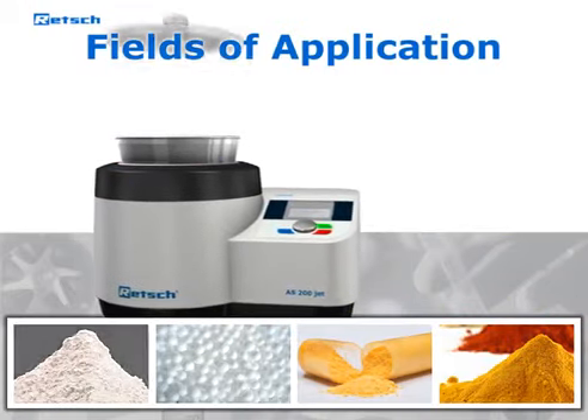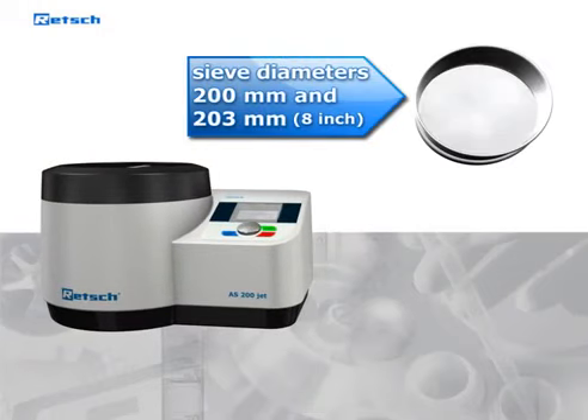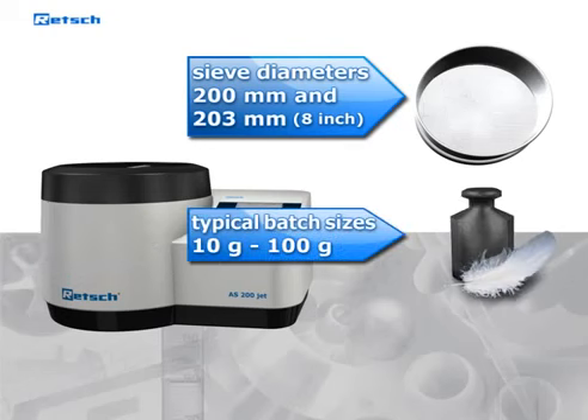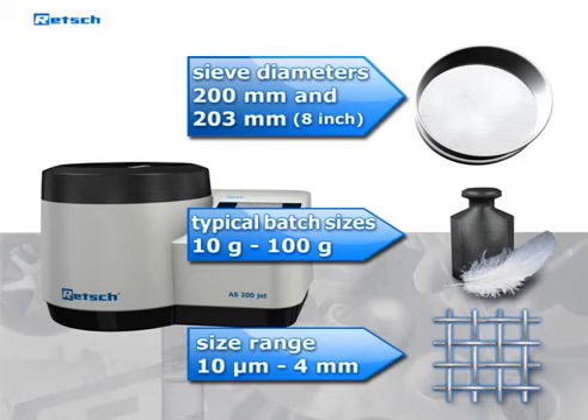The AS200Jet works with standard sieve diameters of 200 and 203 millimeters. Typical batch sizes range from 10 grams to 100 grams. Particles in a size range of 10 micrometers to approximately 4 millimeters can be classified.